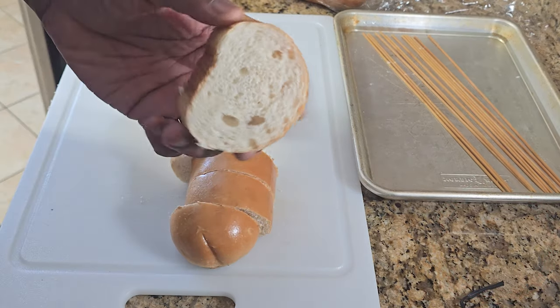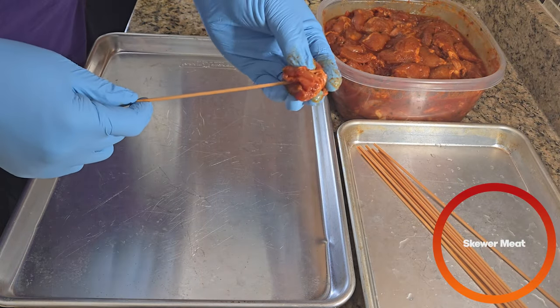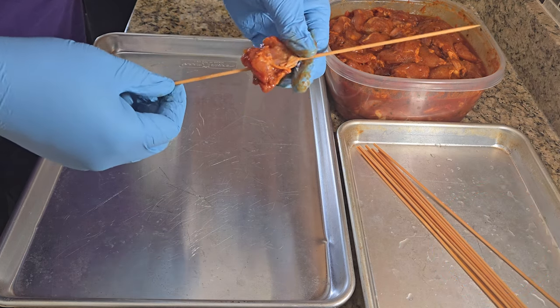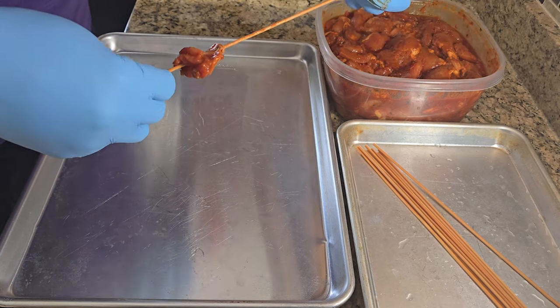One more thing — I almost forgot to skewer my meat. You can't grill anything without it being skewered. So take each piece of meat and skewer it. You want about two to three inches off the bottom where you can hold it, and you just skewer everything on.